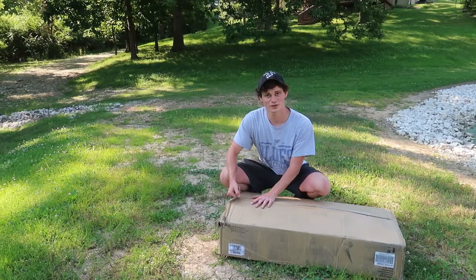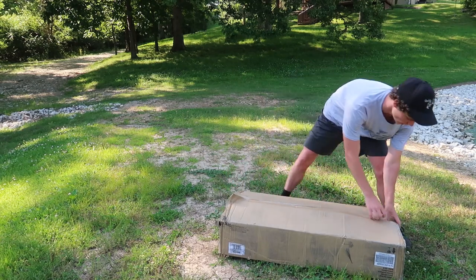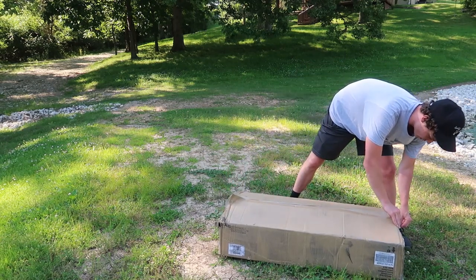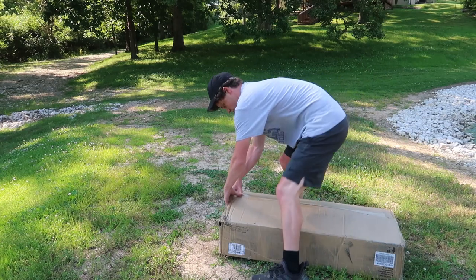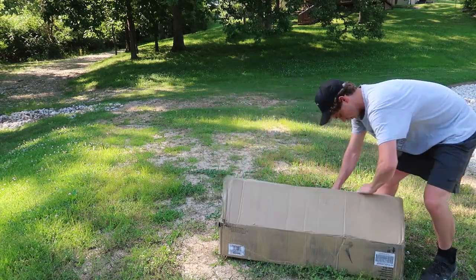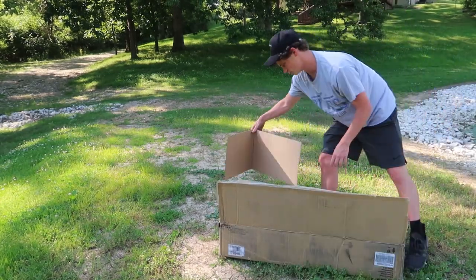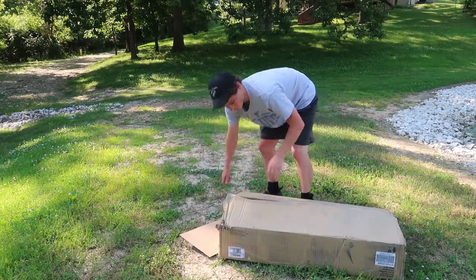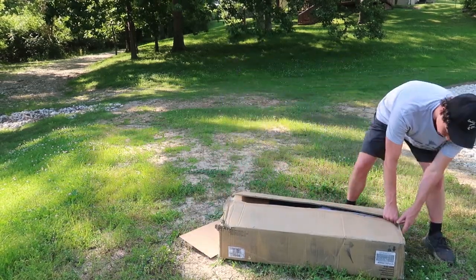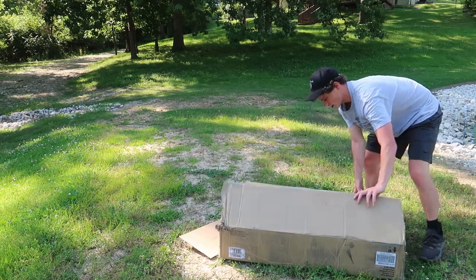I finally got this thing down on the ground. It actually weighs around 100 pounds — I think it does have extra foam and stuff in it right now. Let's see what we can do here. I don't want to destroy the whole box but let's see what this bad boy includes. We got an extra piece of cardboard — I don't want that floating around so we're just going to tuck that under there.